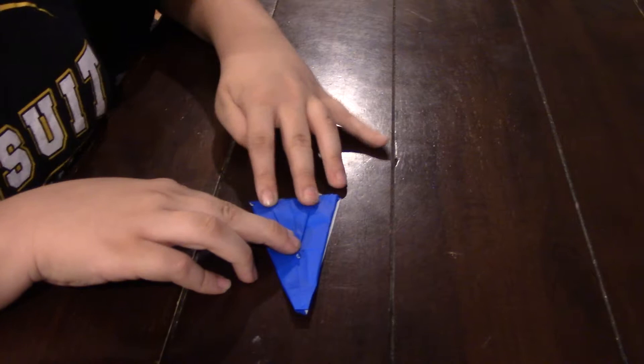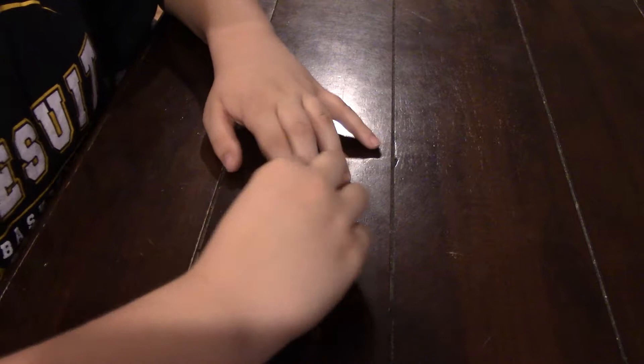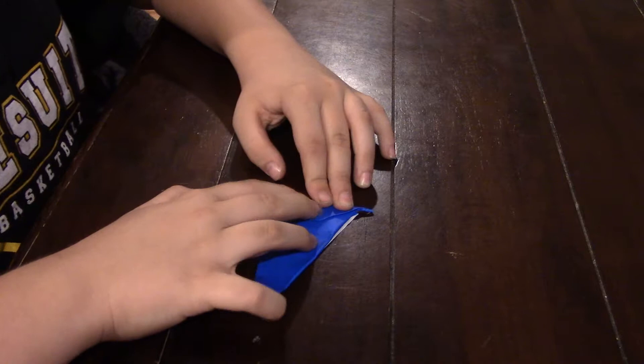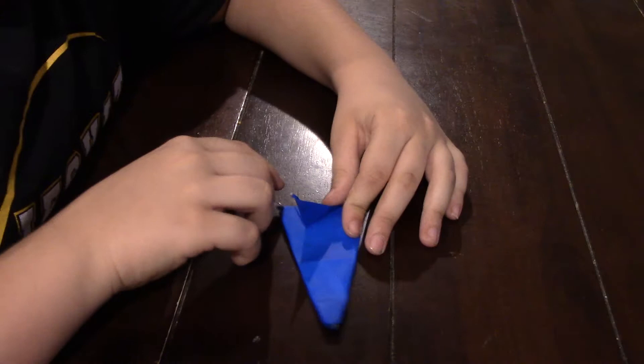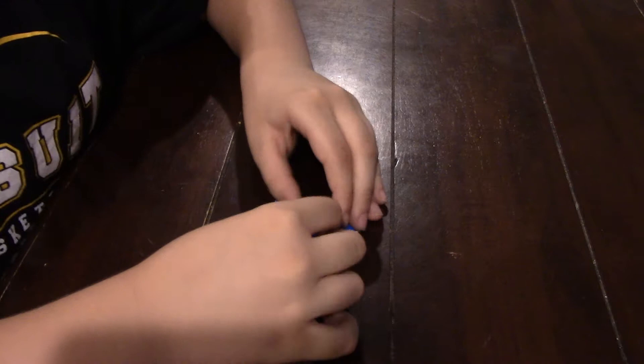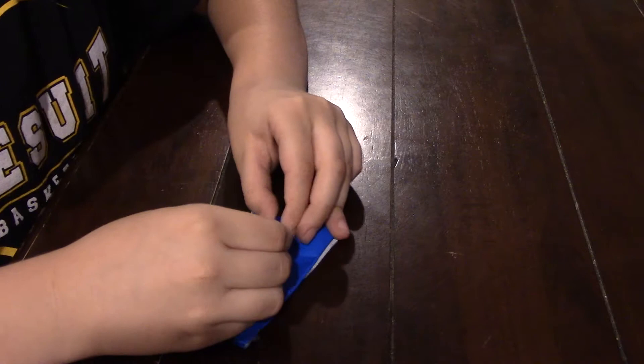You're just going to flip it over and fold this down. And now you're going to take it and fold it like that. And then you're going to fold it like that. And then you're going to squish these sides together.